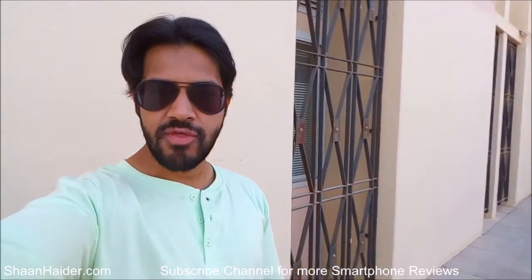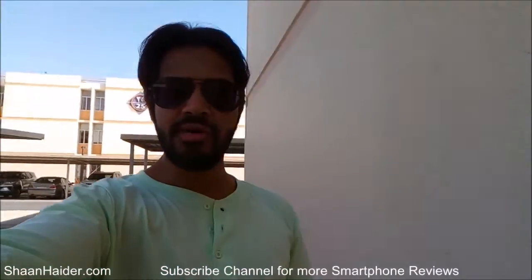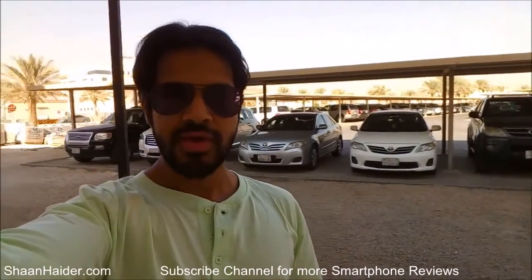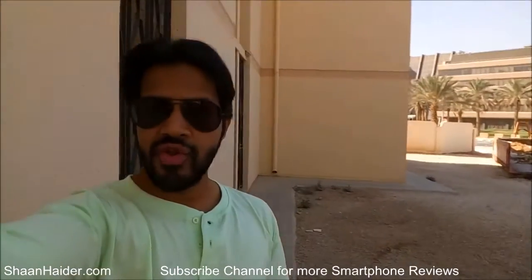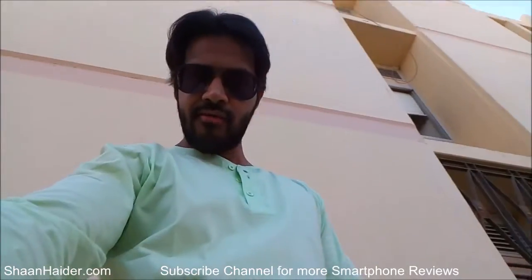Hey guys, Sean from seanfe.com. Right now I am taking this video from the front facing camera of the Wileyfox Spark X smartphone. It comes with an 8 megapixel front facing camera that is capable of recording 720p HD videos. So right now I'm just giving you an example of how good or bad this phone will be for taking selfies or making videos from its front facing camera in terms of quality.